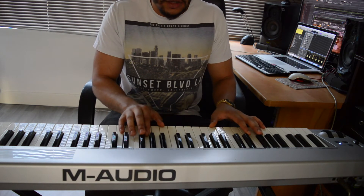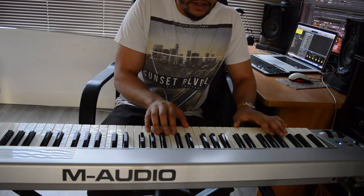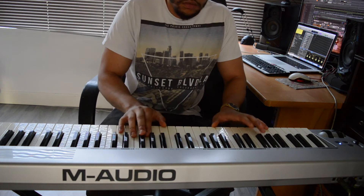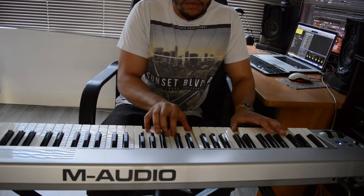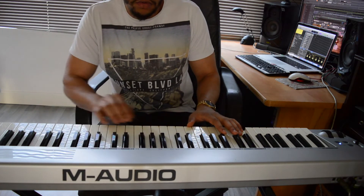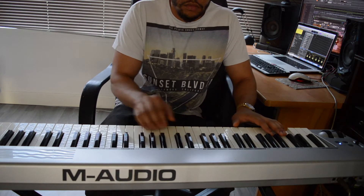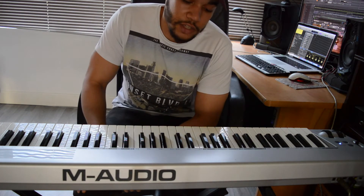And then back to the G, down to the C, and add a Dm9 to top it off. That's how I came up with the chord progression for the remix.